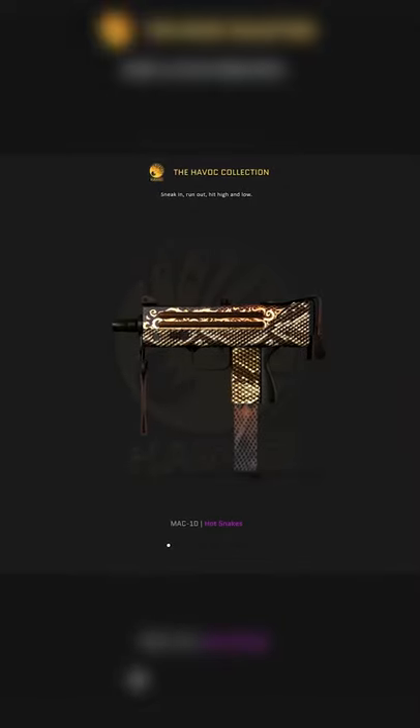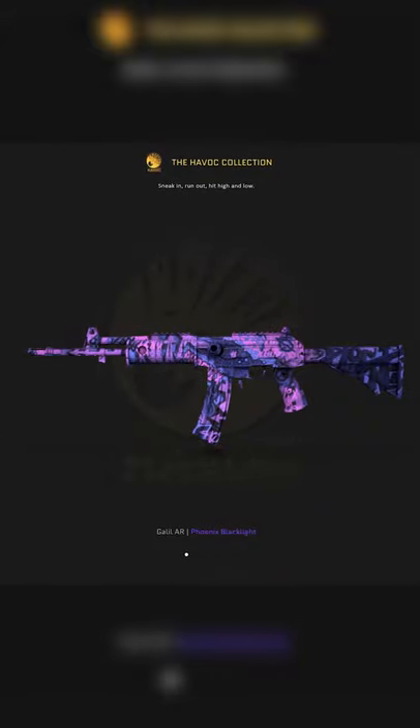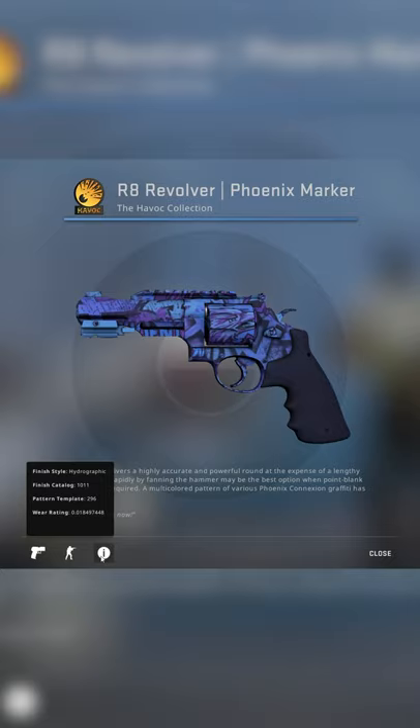Did you know that there's a secret rare pattern in the Operation Broken Fang skins? It's true, there is. Unfortunately though, it is on the revolver, so you'd have to be a literal sadist to use it. But still, it does exist.